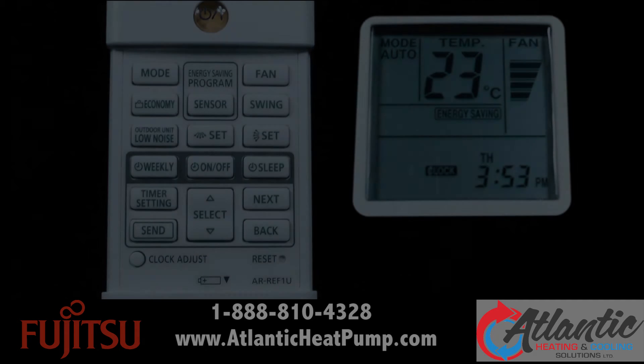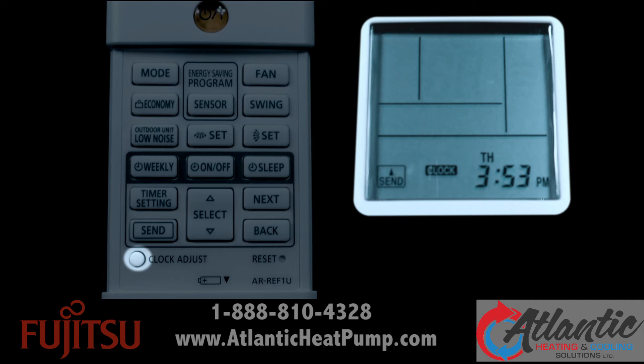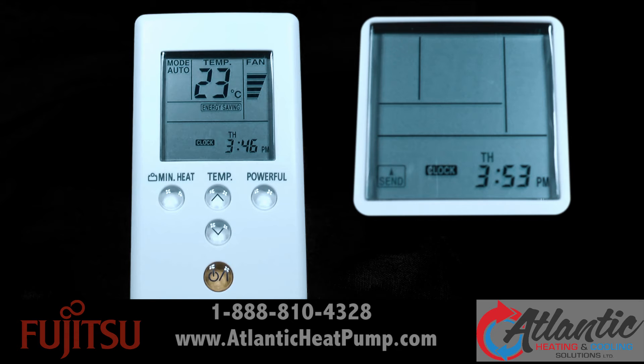Let's set the day of the week, whether the clock is 24-hour or 12-hour, and set the time. Press the clock adjust button to start the clock setting function. Set the day of the week by pressing the select button either up or down. By pressing the temp up or down button, the time indicator can be changed from a 24-hour to a 12-hour clock.